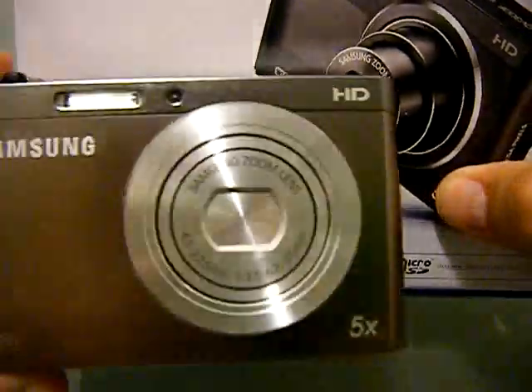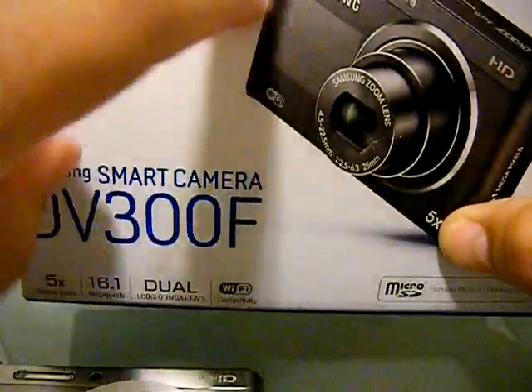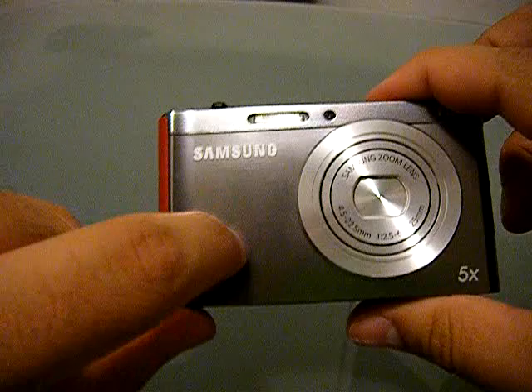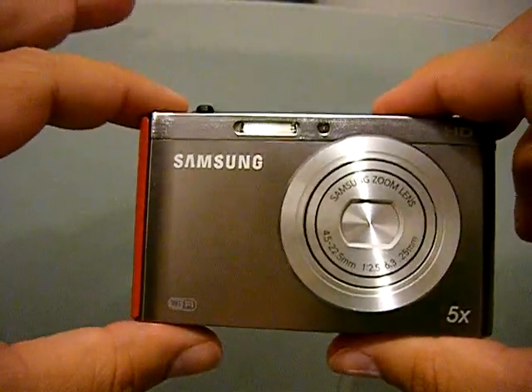There's no way this camera is this — like, where is that second screen? But I started playing around with it and it is here — it's hidden. Once I put the battery in, we'll take a look at that.